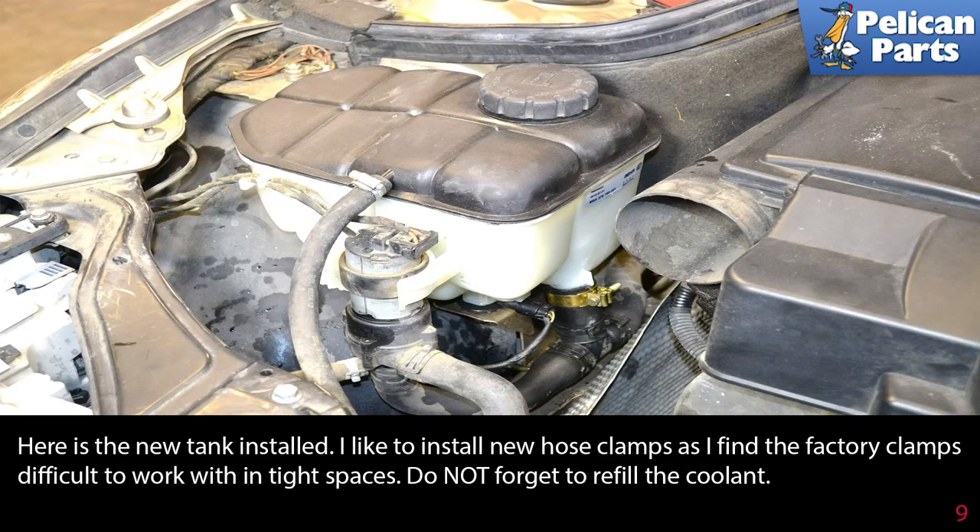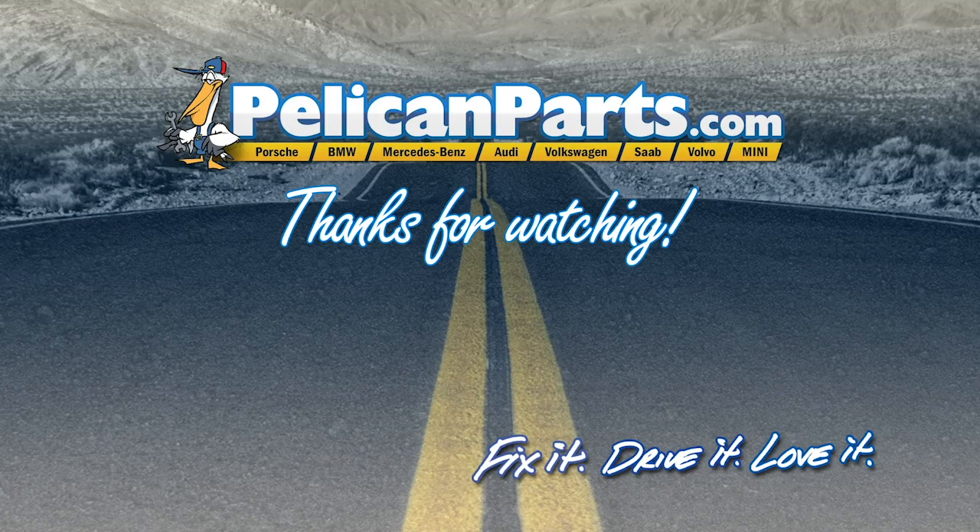I like to install new hose clamps, as I find the factory clamps difficult to work with in tight spaces. Do not forget to refill the coolant. Thanks for watching — click here to view the original article along with hundreds of other DIY content for your car.